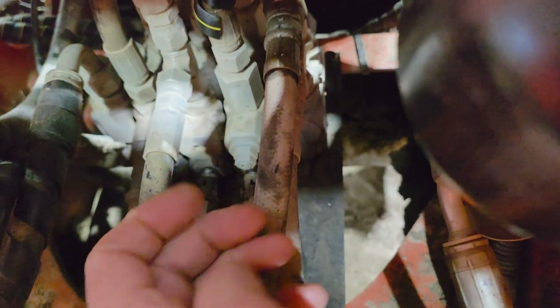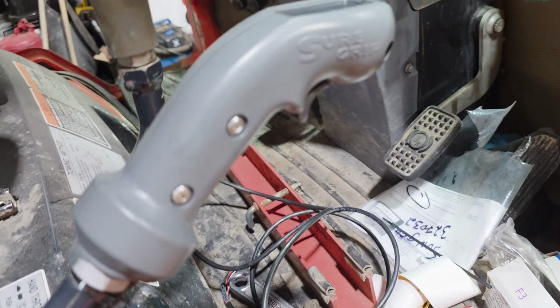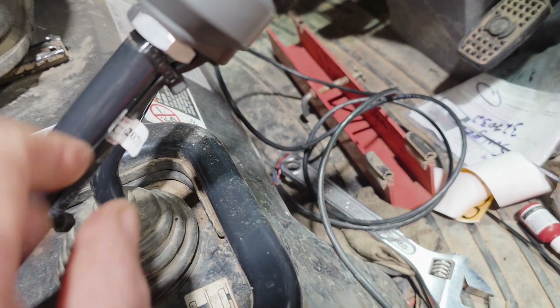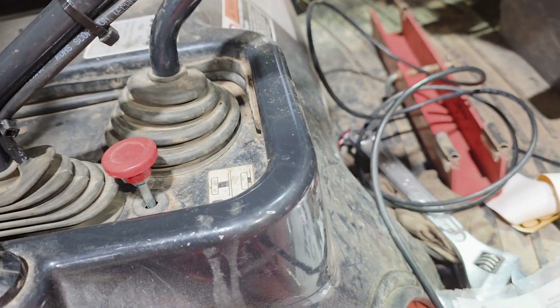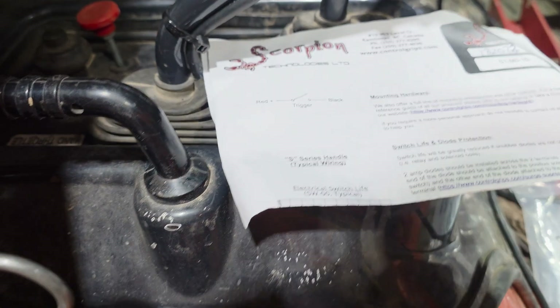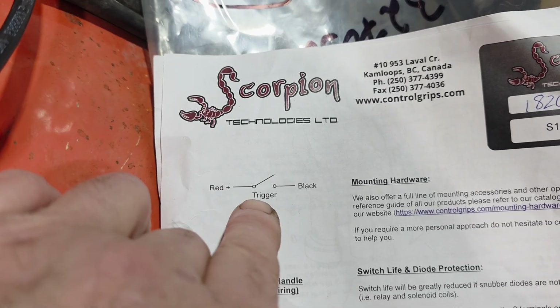You have a three-bank control valve — one, two, three sets of functions. We're turning it into four by adding the solenoid valve, which gives you another function. The joystick I bought is a Sure Grip — it's a Scorpion Technology unit. I installed it here; it comes with a nice adapter to fit the Kubota arm. The trigger switch comes with buttons and it's a single function, but you can get more.